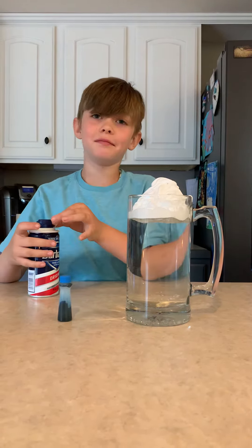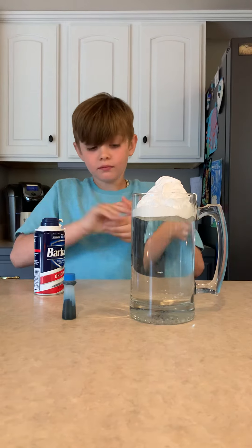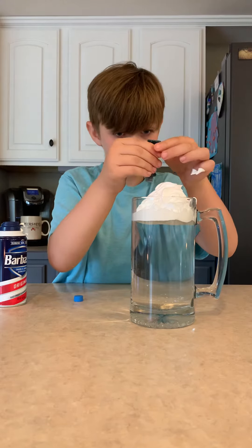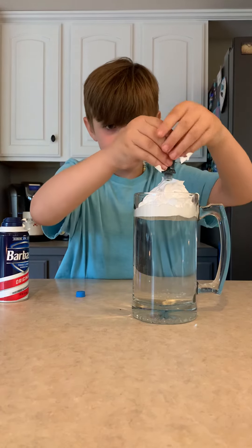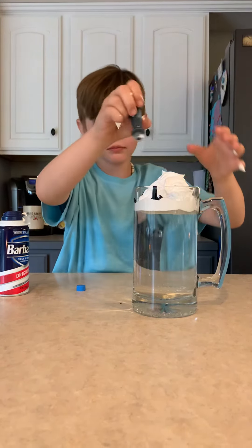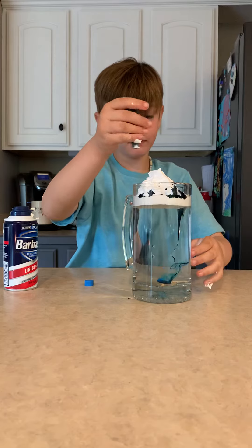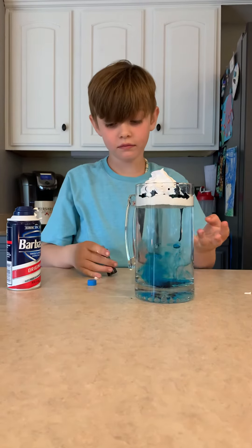Slow, slow motion — got that from mom. Then you put the food coloring in. Ta-da!